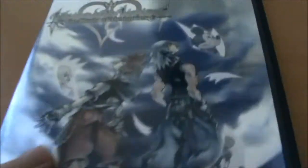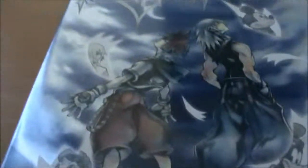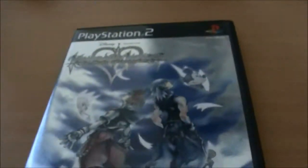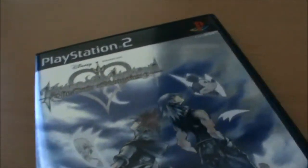We have this very nice front cover, it's all shiny. We have Sora and Riku, some very nice artwork — Namine, Mickey, Goofy and Donald of course. As you can see, this is the American version, E10+. All Kingdom Hearts games generally have very nice covers.